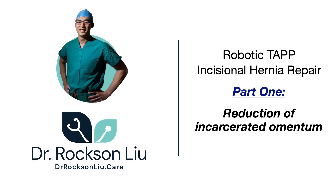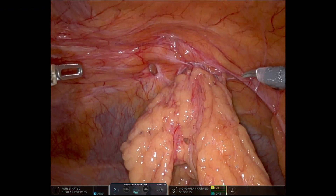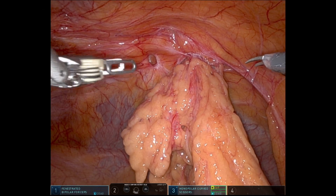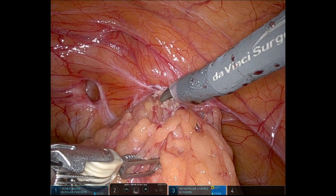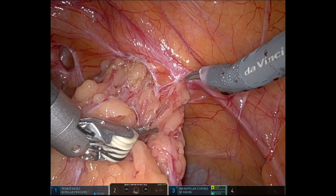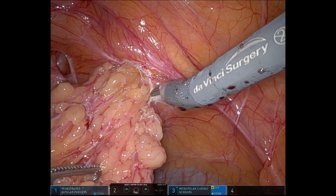Hello everyone, this is Roxen Liu from Oakland, California with a video on a robotic TAP incisional hernia repair. This will be one video of several videos in this series. I'm going to break down an entire robotic TAP incisional hernia repair into several videos with a highlight of individual parts of the operation.